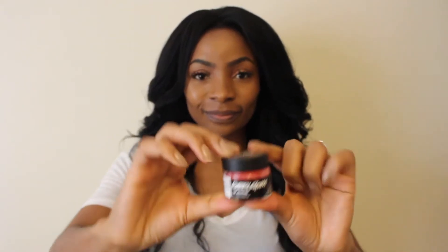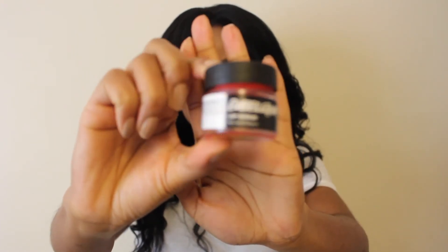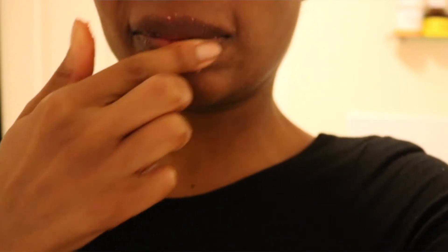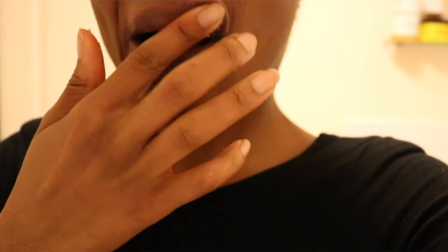But anyway, before you apply anything to your lips, you want to make sure that you start off with a nice, smooth base. To achieve that, I actually exfoliate my lips at least once a week using this bubblegum lip scrub by Lush. Thanks to this product, you will never catch me with dry, chapped lips. I absolutely love this, especially in these colder months when you don't want to be caught slipping.